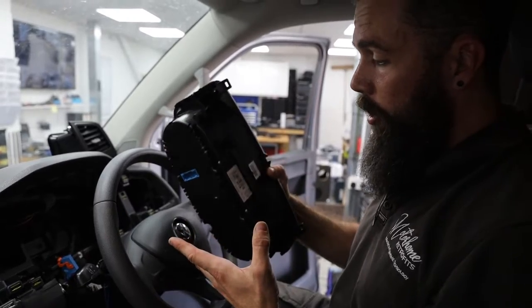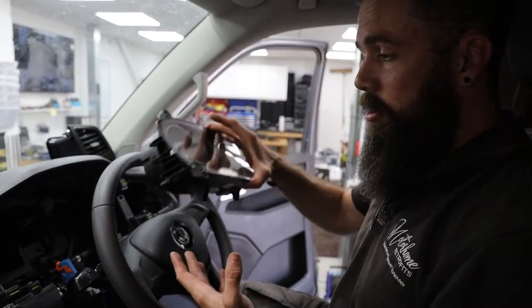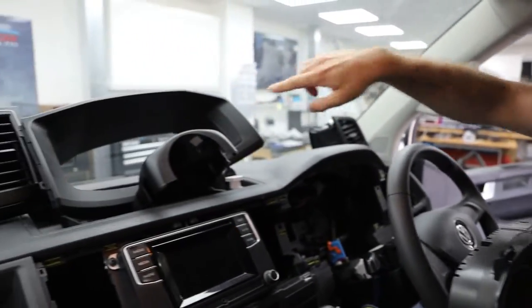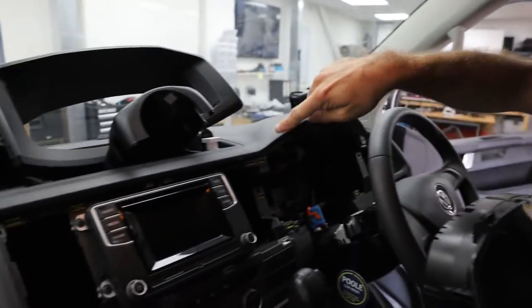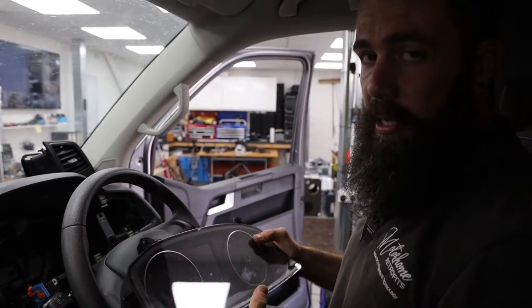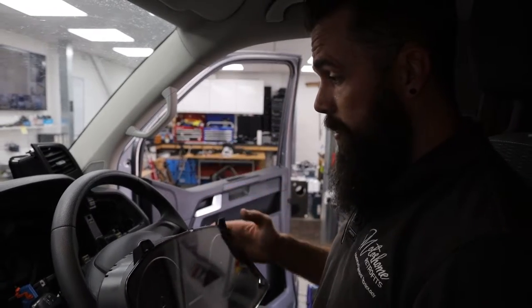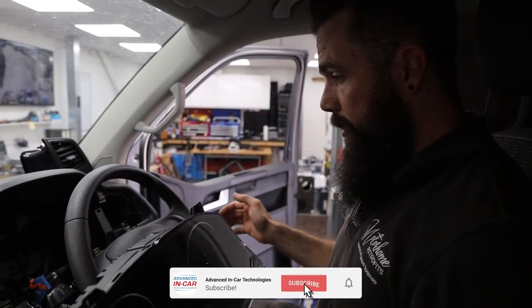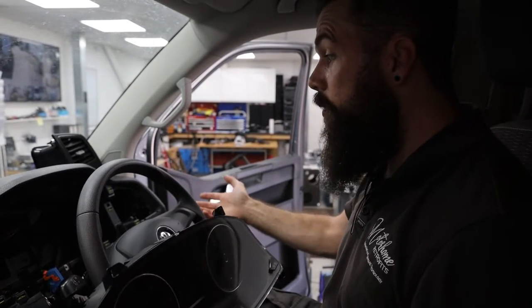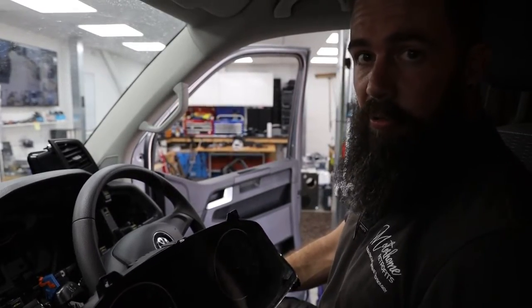Once you've done whatever you need to do with your clocks, putting them back in is just the reverse of what you did to remove it all. The clocks go back in — making sure the plug's plugged in — then put the main surround back in, clip everything down, vent in, central vents back in. And that's removing the clocks from a T6. I hope this has helped. If it has, give us a like, share it with your mates if they've got T6s, and we'll try and think of some more videos like this. Drop us a comment if there's a video you'd like us to make. Cheers for watching.